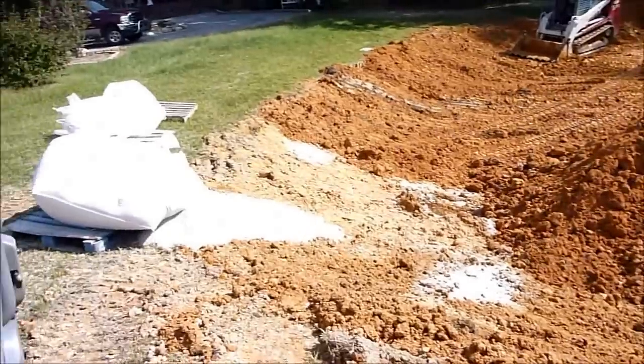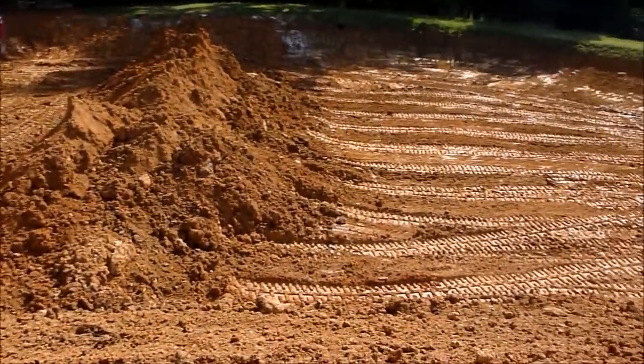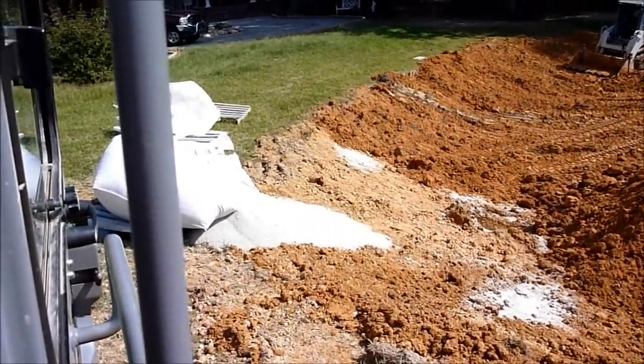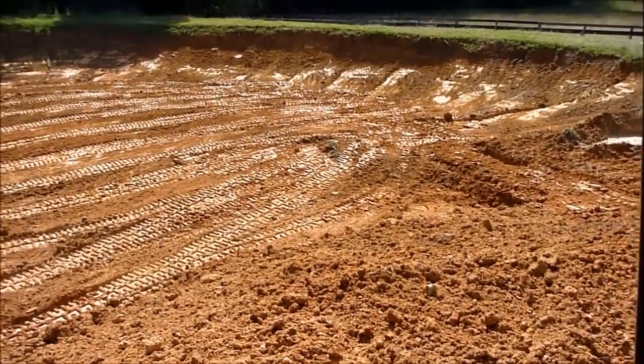I was going to be clever and pick up a bag with just the bucket teeth, but that didn't work too well — I tore the bag and spilled it trying to snag it on two bucket teeth. I'll just scoop that one up and put it on the edge, then I'm all done spreading.